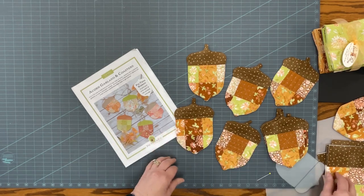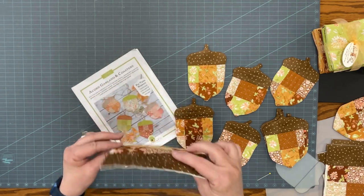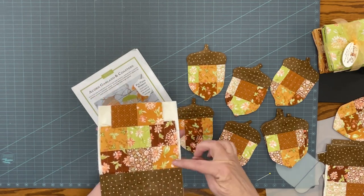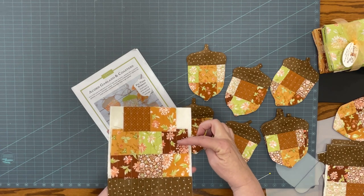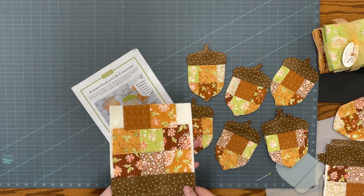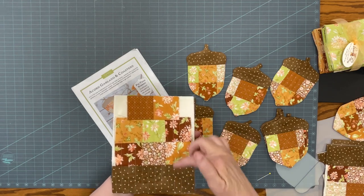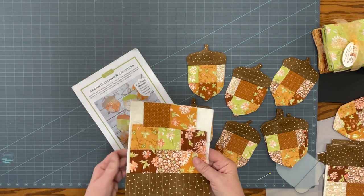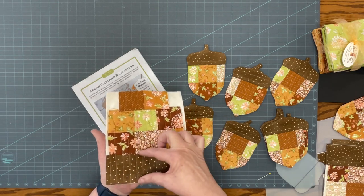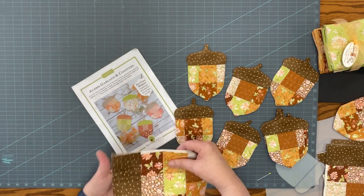I started by piecing, and I have three rows — three charm squares, three more, and then two down here. I just centered this within the row. By piecing it this way and following their instructions, I needed another piece of fabric to go across here to be the cap of the acorn.